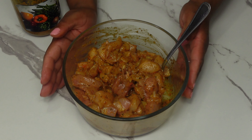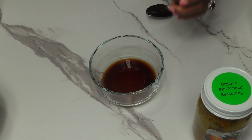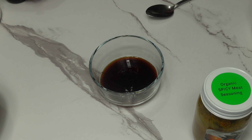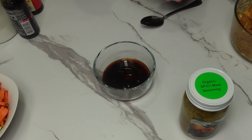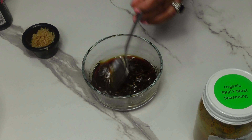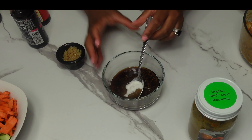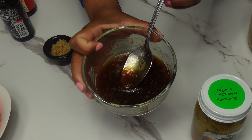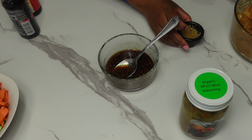Now let's work on the chow mein sauce. We are going to add some soy sauce, oyster sauce — and depending on how much you are cooking, feel free to adjust this recipe. Then sesame seed oil, a little bit more soy sauce, some garlic, and mix it together. Now we are going to add some sugar. This is what our sauce looks like. I saved some of the garlic because I'm going to add it in the pan when I sauté my veggies.